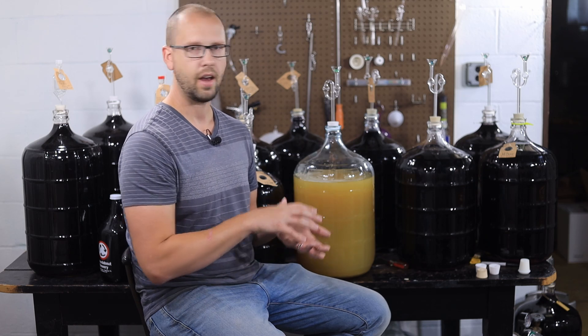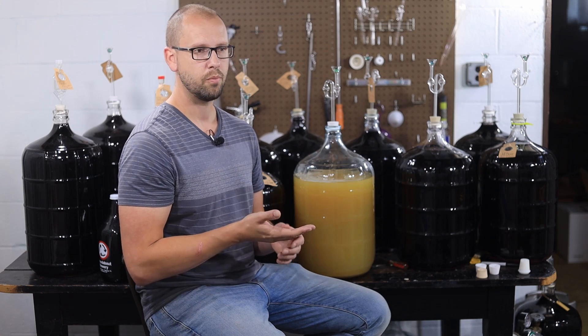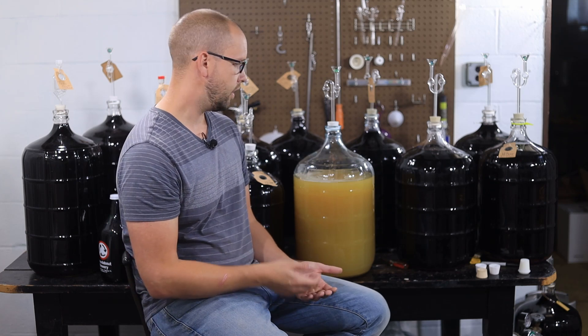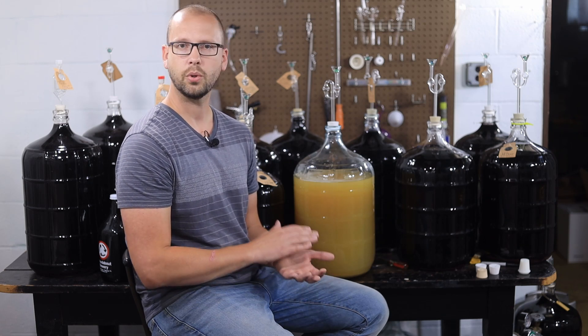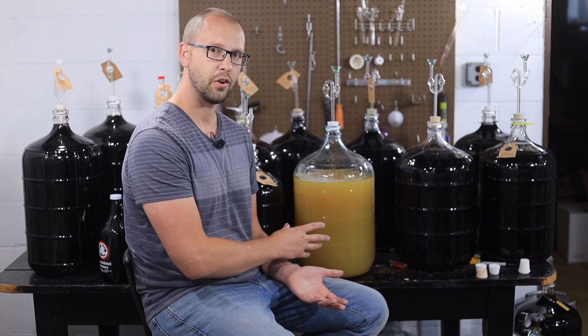From the time I added my yeast starter after the wine had turned brown, within about an hour you could already see improvements. It's been about 24 hours now, and comparing what we see here to a picture from 24 hours ago — night and day. Completely different looking wine, and I'm no longer scared.